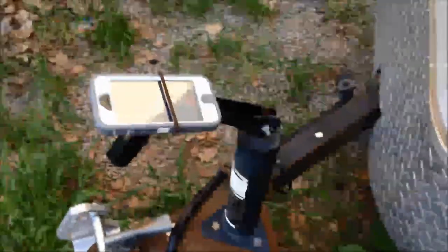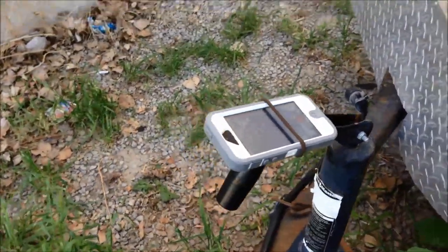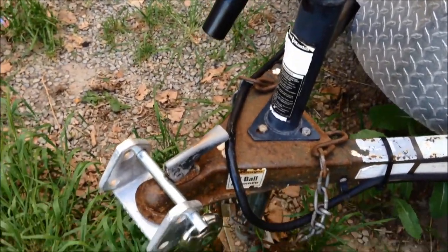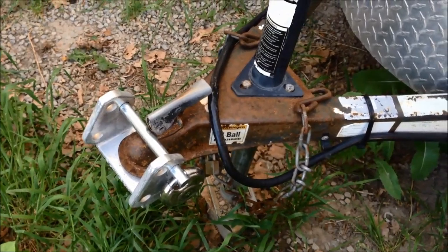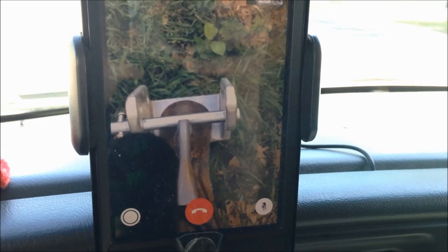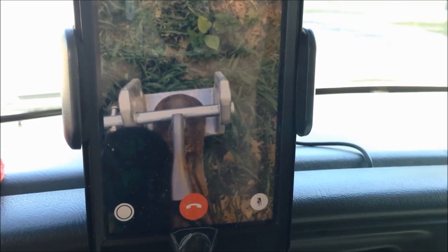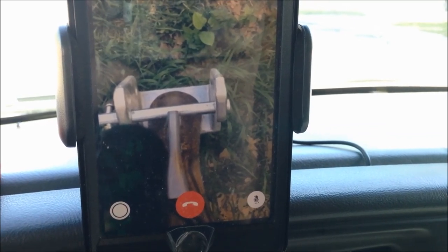What I've got set up here is one phone with a hair tie — a rubber band would work as well — strapped right to the top of the trailer jack, facing down onto the front of the trailer. On the inside, you can see the video feed via FaceTime, which lets me put the ball directly under the hitch.